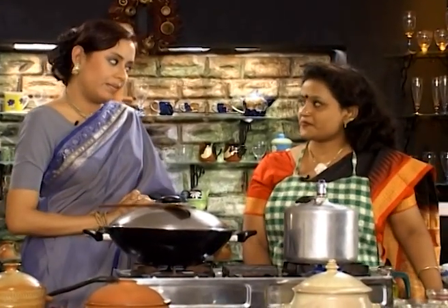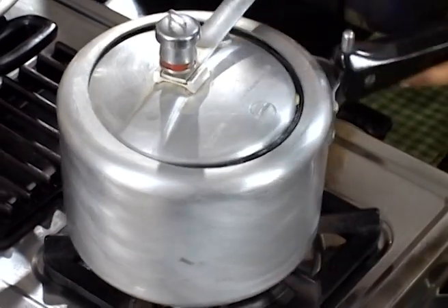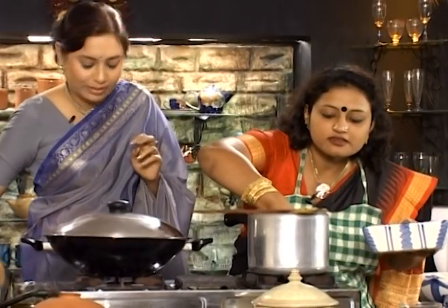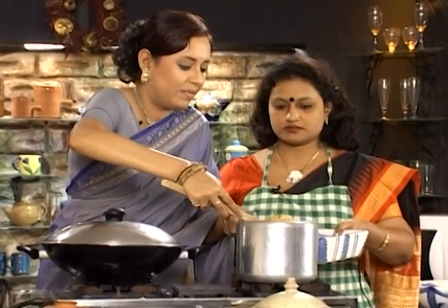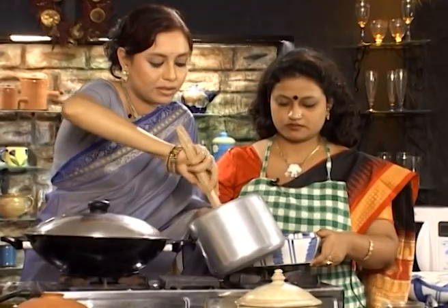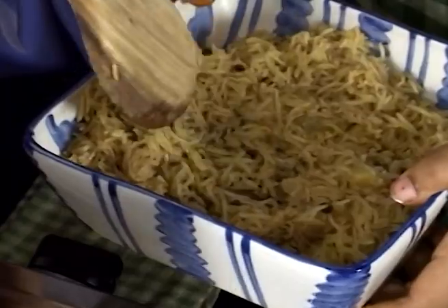This is the top one of my room. Let's put it in a little bit. Let's put it in the oven. Put it in the oven. Again, let's put it in the oven. I will give you a little bit.